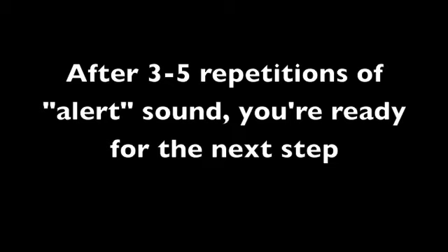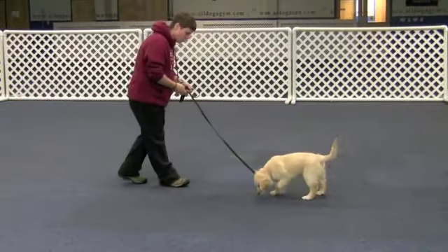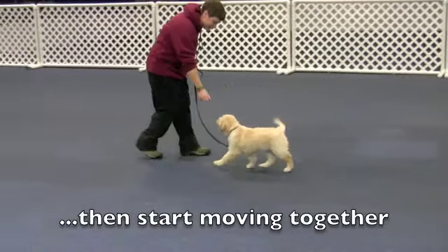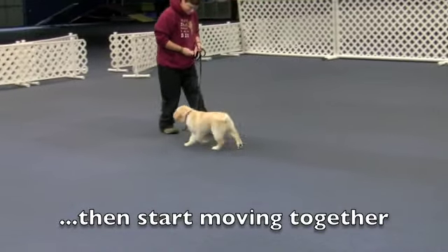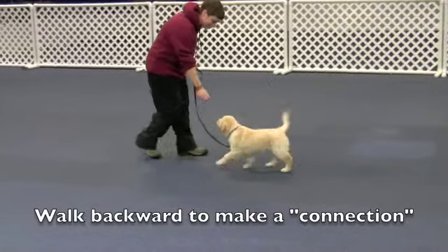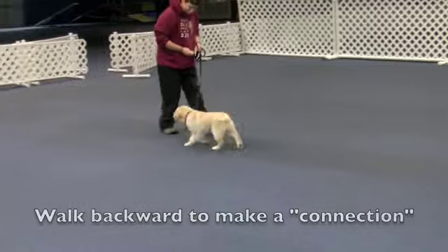After three to five repetitions of the alert sound, you're ready for the next step. Start walking backwards with your dog facing toward you, moving with you. Mark and reward your dog for walking on a loose leash. You can reward your dog directly or place the treat on the floor — your preference.